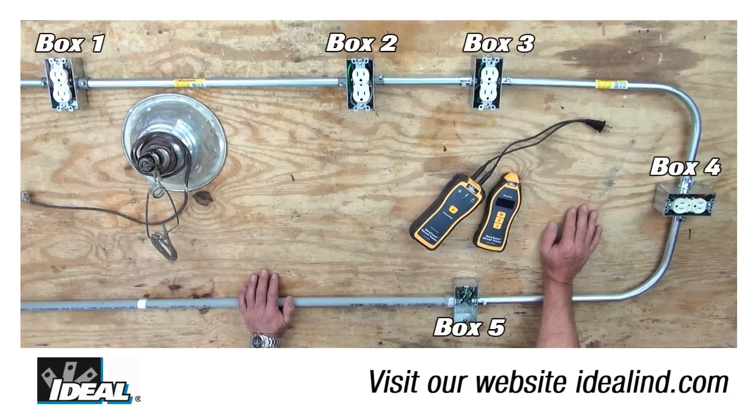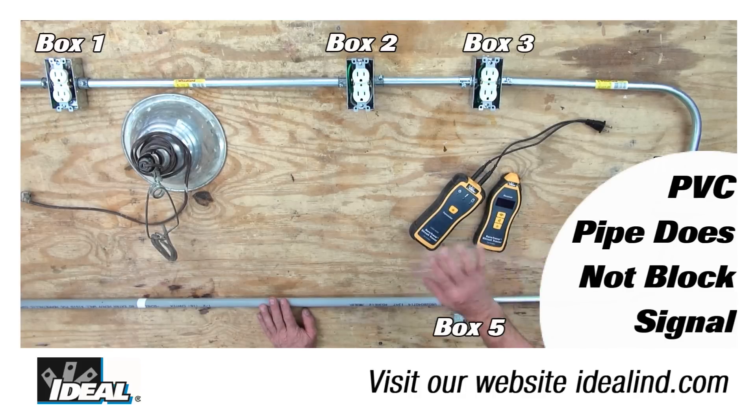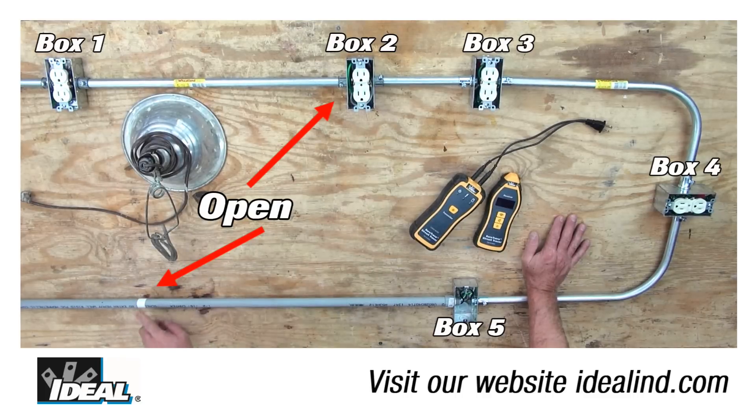If the conductors are in a buried PVC conduit, the open can be about anywhere along the length of the PVC pipe and it can be traced more easily. Here's a made-up example on my bench top. I have an open condition in the hot conductor in this electrical box, and a complete open in all the conductors in a piece of PVC pipe.